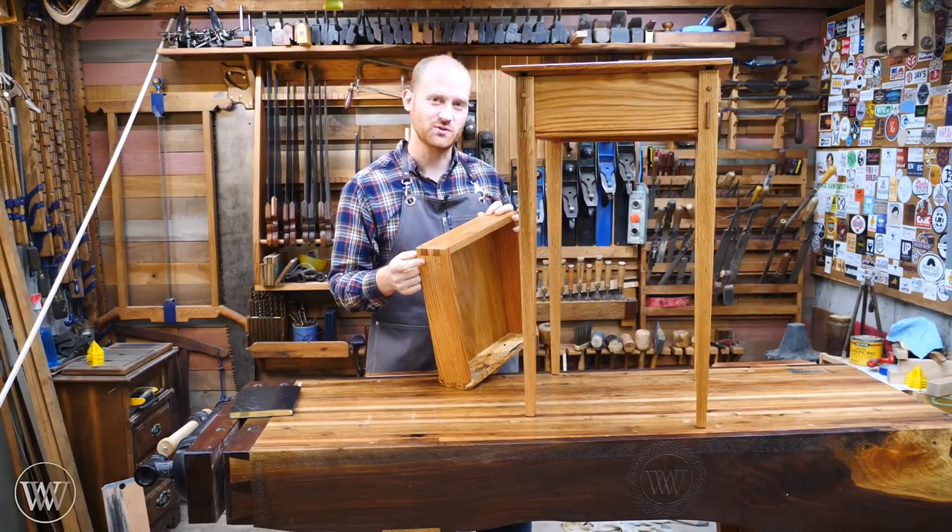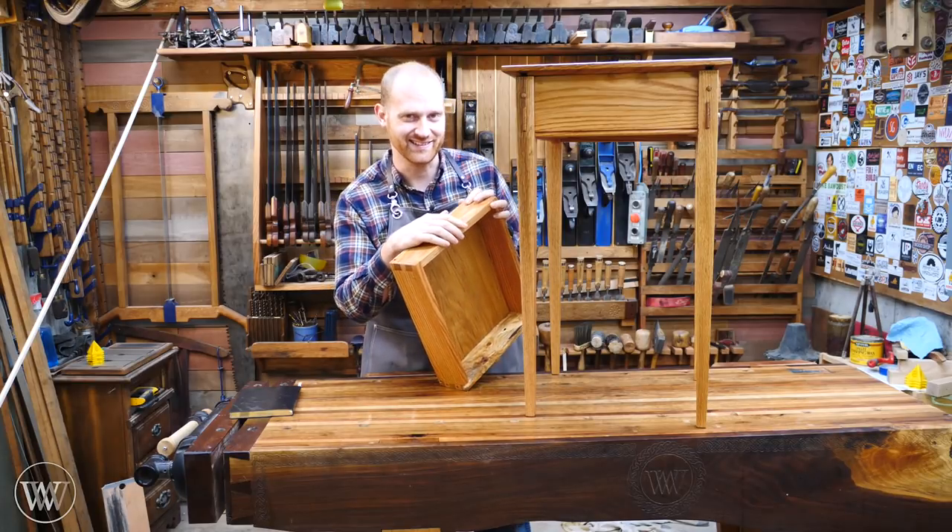Dovetails are cool, but a sliding dovetail is even better.